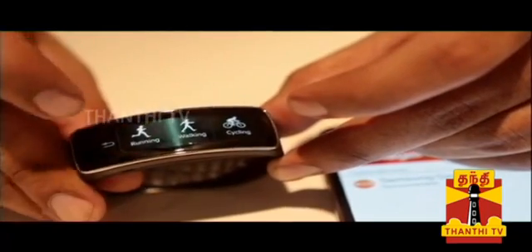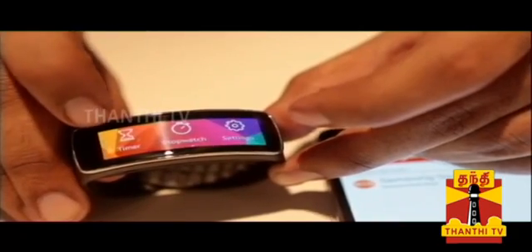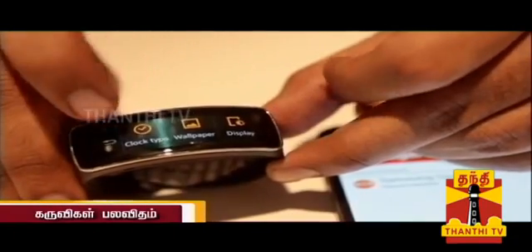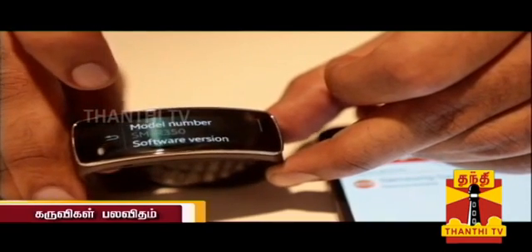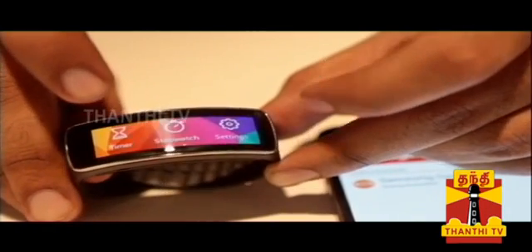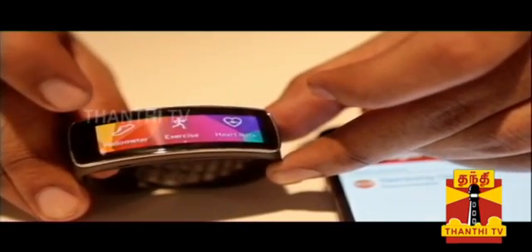You can swipe the curved display to navigate. There is a curved color display with timers, stopwatch, and wallpaper options. This is the Samsung Gear Fit. There is a software update feature and you can connect to your phone via Bluetooth. That is the Samsung Galaxy Gear Fit overview.